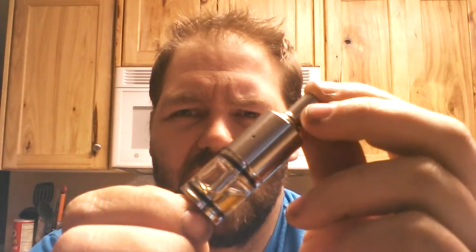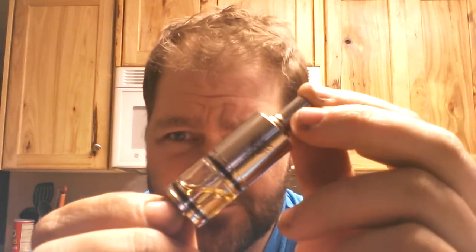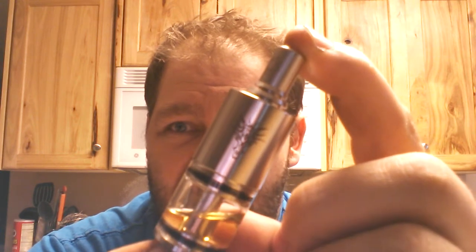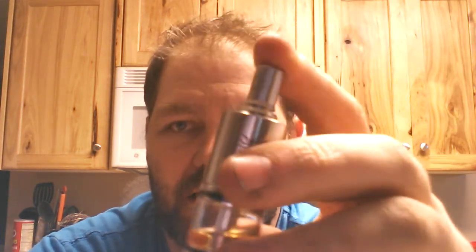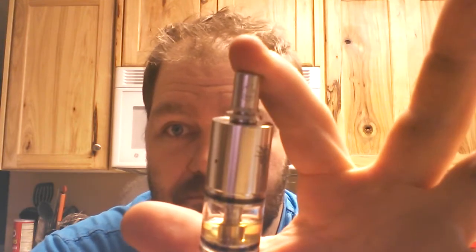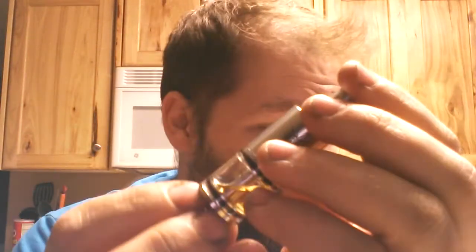I'm looking to shoot around 0.5 to 0.6 ohms — that's fine with me, so that's what we'll be aiming for. This atomizer when you get it in the box comes with a different drip tip. This is the Omega DT from LokiLab.com. It does come with a drip tip as well. It comes in this nice presentation box.